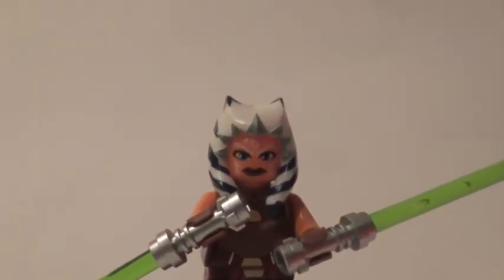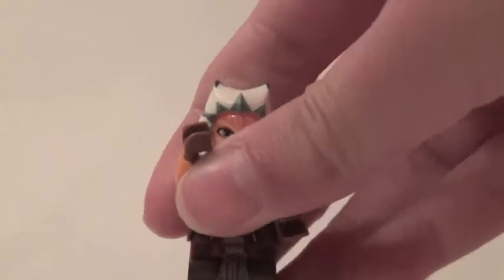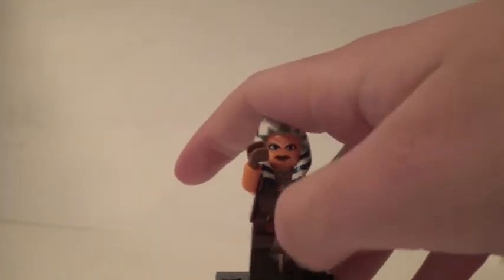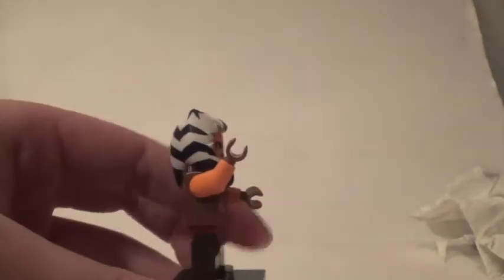Her torso is very detailed and very accurate to Ahsoka Tano. As you can see she does have her strap going here and on her belt of her torso going all the way around, with some skin exposure. On her legs she does have the little cloth piece and also her belt going around. I think they could have done a better job with the sides.